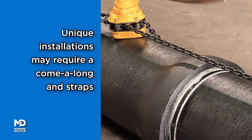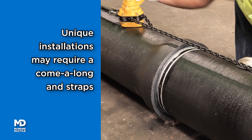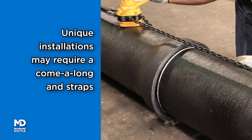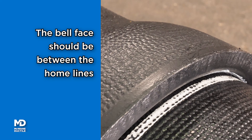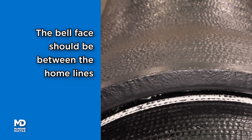Unique installations such as tight or hard-to-reach areas may require the use of a come-along and straps to home the pipe. Use a feeler gauge to verify the joint has been properly assembled. The face of the bell will be between the two home lines on the spigot when the joint is properly assembled.